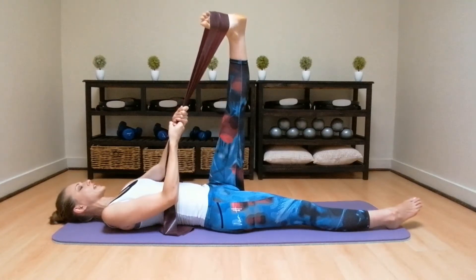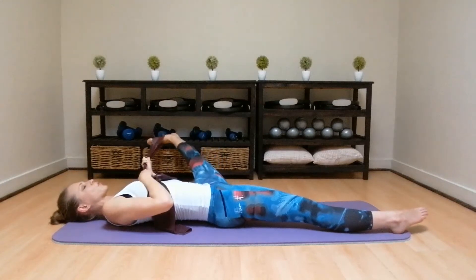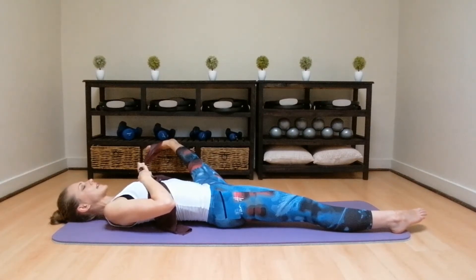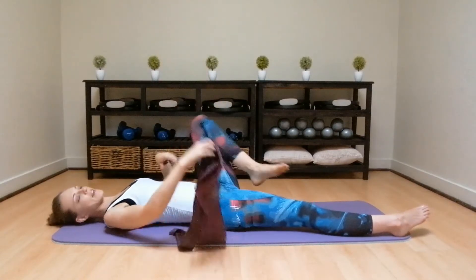Twist that ankle in, lean the leg over the body slightly and hold for 10, 9. Keep that leg nice and straight, 8, 7, 6, 5, 4, 3, 2, 1. Bring the leg back to the middle, lean the leg over to the side, pull it up towards your ear and hold for 10, making that leg heavy towards the ground. 8, 7, 6, 5, 4, 3, 2, 1. Pull the leg up to the roof, bend the knee and leg down.